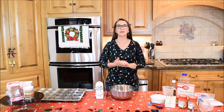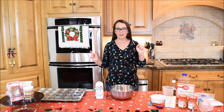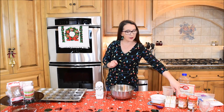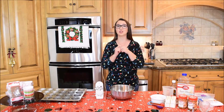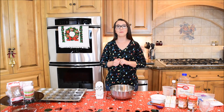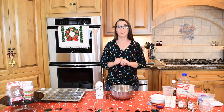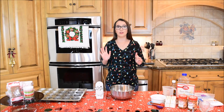Hi guys, welcome back to my channel. As you can see, today I am in my kitchen. I'm going to be making some Biscoff cookie butter cupcakes. Before we get started, I just want to let you guys know a few things. First, just remember that I am not a professional baker — in no way, shape, or form — and this is just the way I like to bake.